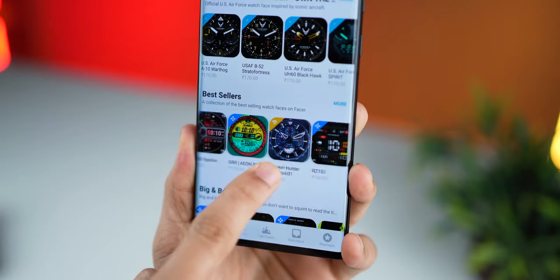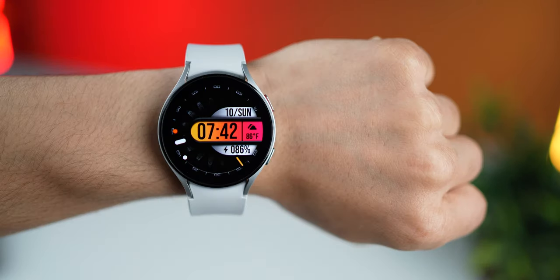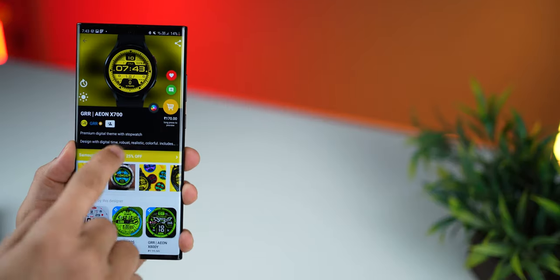There are all kinds of watch faces here — analog, digital, minimal, super funky, cartoonish — everything that you can think of.